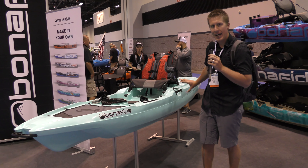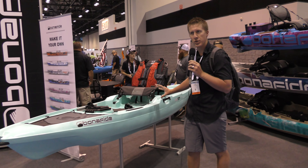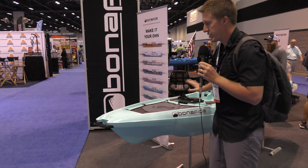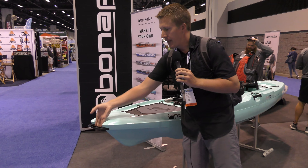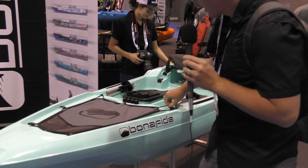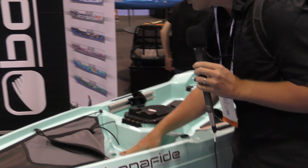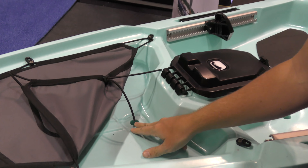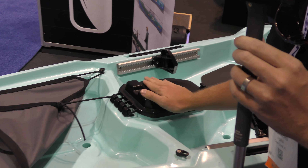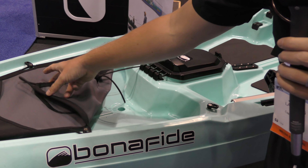You're going to have some of the same lines that you've seen on the SS 127, which was the first one they rolled out. Looking up front, going kind of bow to stern, you got the big generous bow handles. Going right here, you have a deck cover and then right here you got a spot where you can run your transducer wires and you can mount your fish finder up here. Your transducer can go through here and then sit on the bottom.